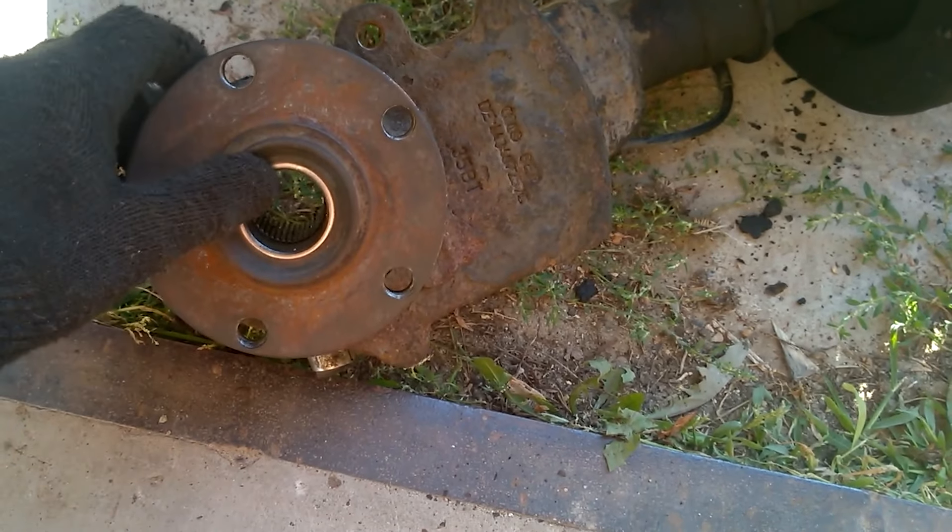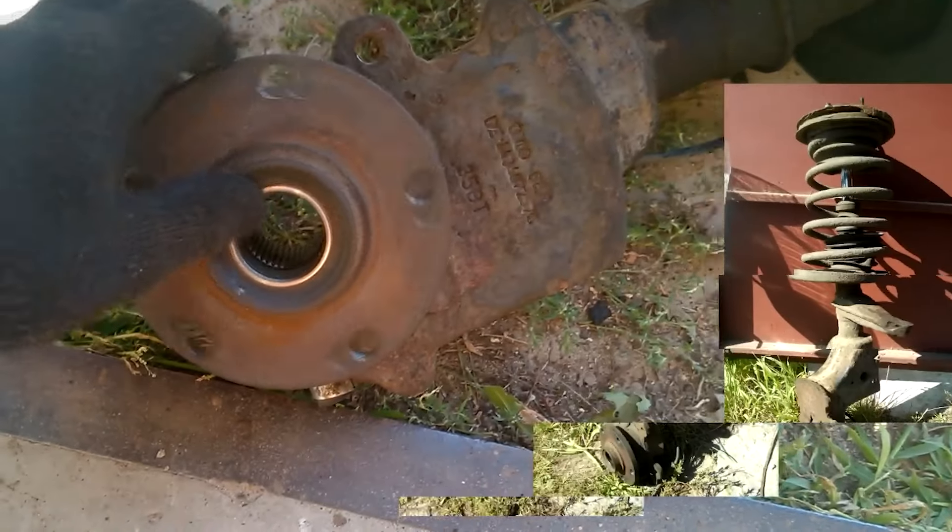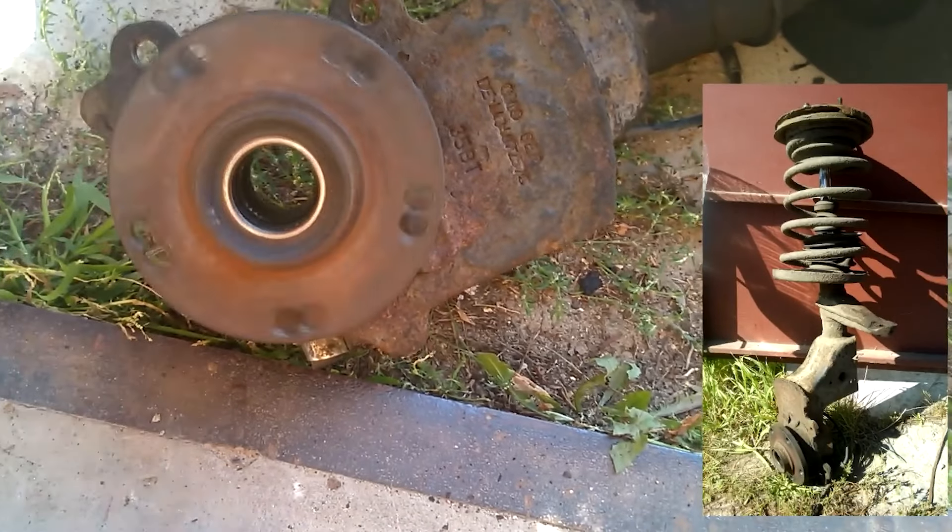Hello everyone! In this video we will be replacing the wheel bearing on a 90s Audi A6.